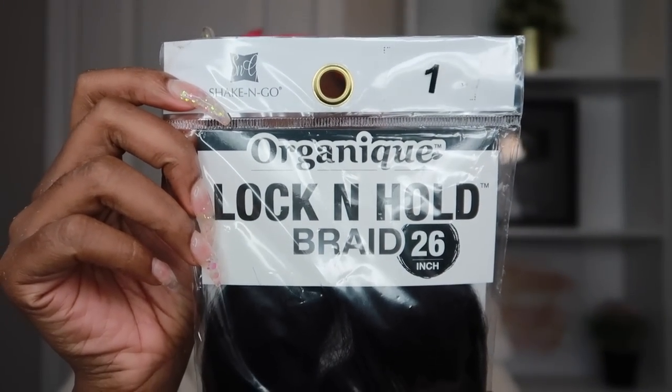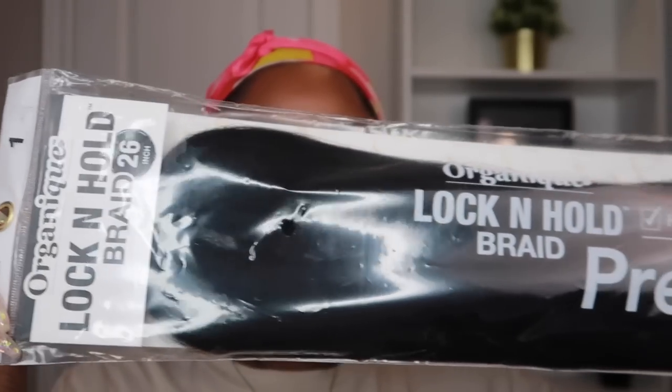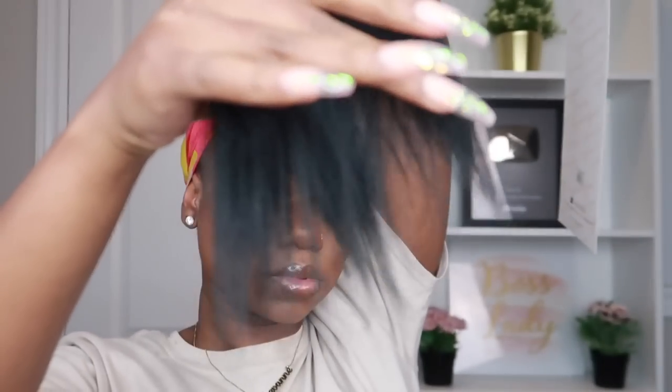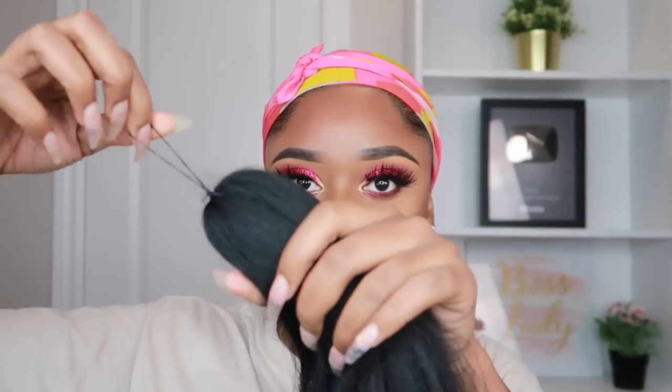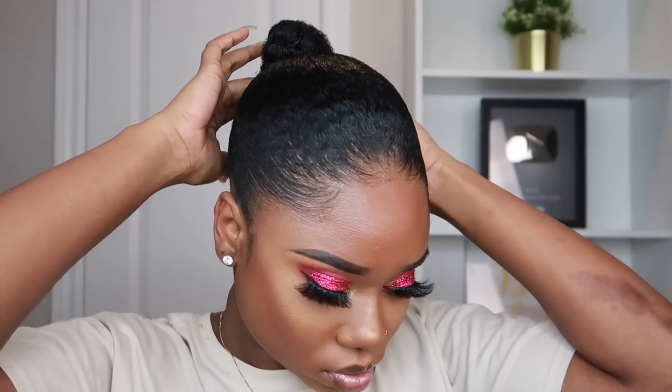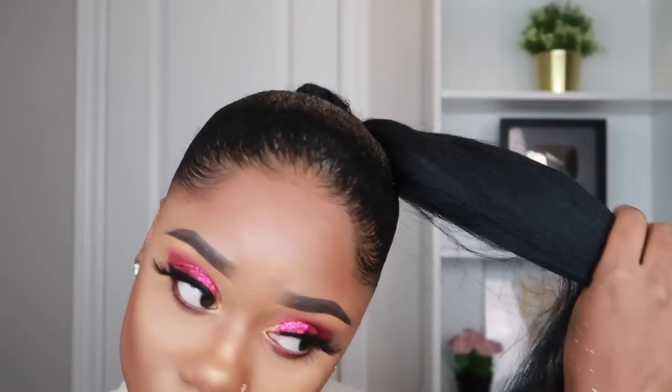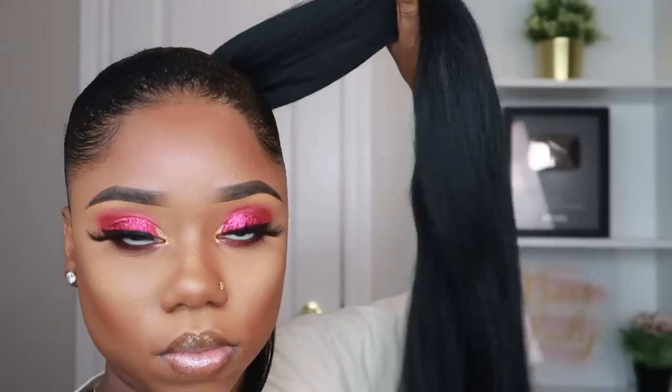Onto the ponytail! I'll be using the Shake-N-Go Lock and Hold braid. It says it's pre-stretched, hot water setting, and tangle free. I saw this in the beauty supply store — it was the cheapest hair there, like a dollar ninety-nine or two dollars. I was so happy it was pre-stretched because I'm super annoyed with having to stretch hair. It comes with an elastic already holding the ponytail so you don't have to do that whole thing with the band. The elastic is super strong, I doubled it around my bun and it held really well after doing the whole braiding. I'm taking just a little piece out of the bundle to wrap at the base of the braided ponytail.